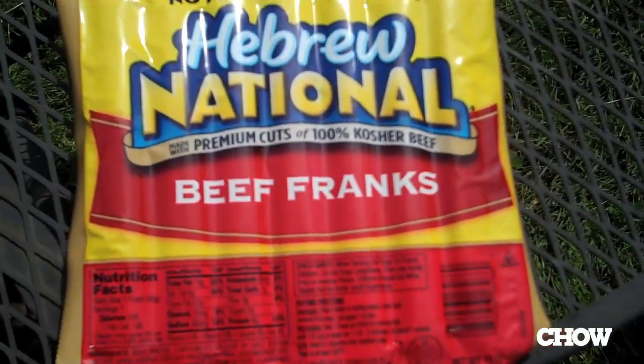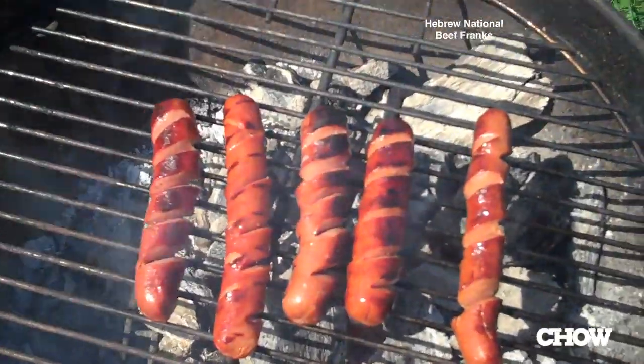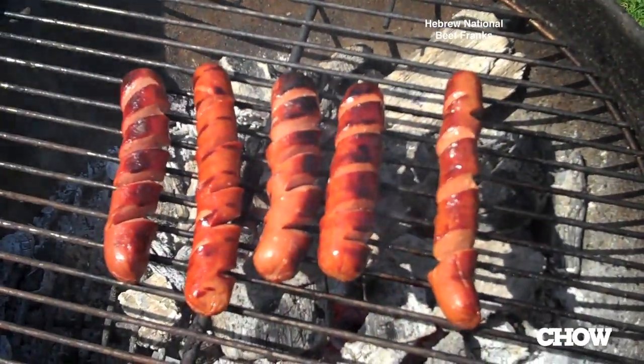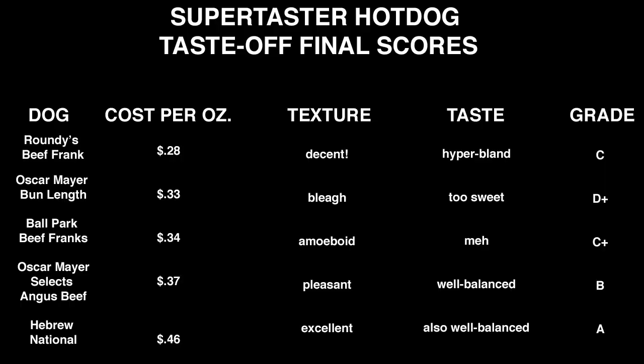Finally, Hebrew National. This is the brand I tend to go to as my backyard hot dog of choice. I know I like it, but let's see how much in comparison to the others. It's really good. Just enough casing snap on there, a little bit of sweetness, a little bit of heat and spiciness — really well-balanced hot dog. When I think hot dog, I've got to say I think Hebrew National. Solid A.